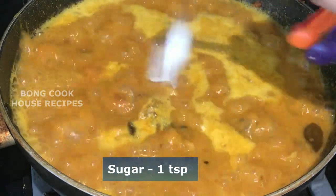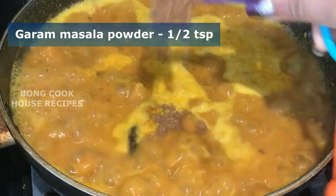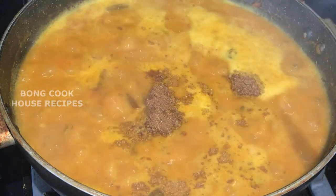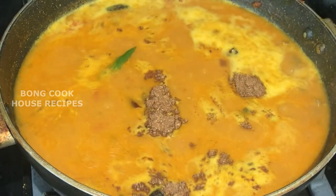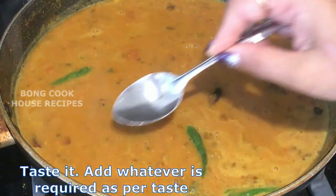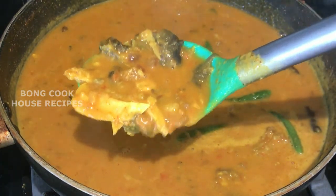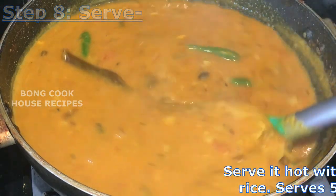Add 1 teaspoon of sugar and half a teaspoon of garam masala powder, which comprises cardamom, cinnamon, and cloves. Add 4 green chillies split in the middle. Mix well and taste it — add whatever is needed as per taste. My dal tastes very yummy. This is how yellow lentils with fish head looks. I will serve it hot with steamed rice. It serves five to six people.